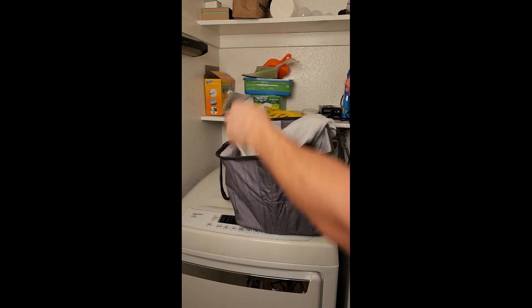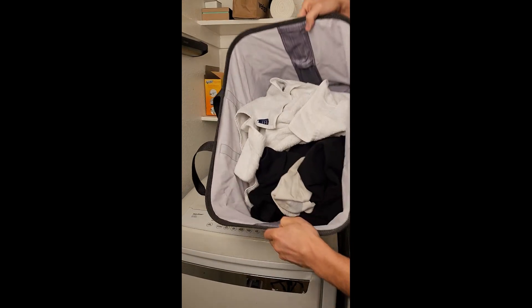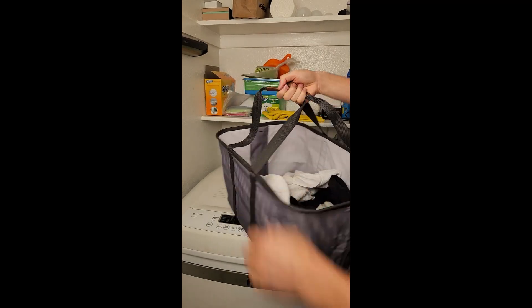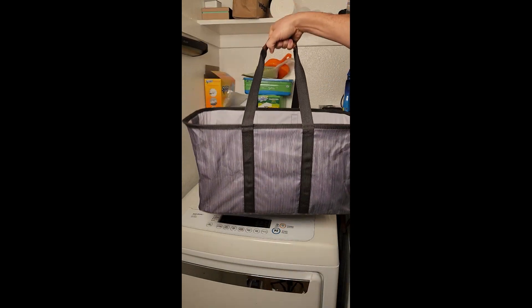This basket seems to be made of a good fabric that doesn't seem like it's going to unravel or come apart, and it's available in a bunch of different colors, so you can choose whatever looks best in your room.